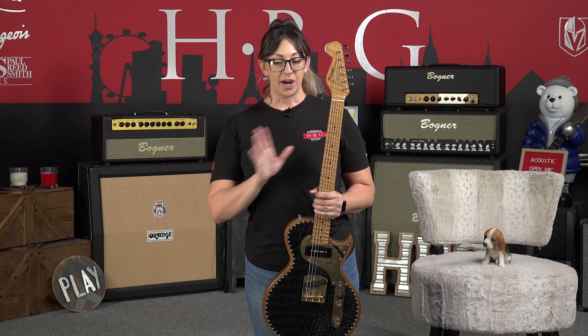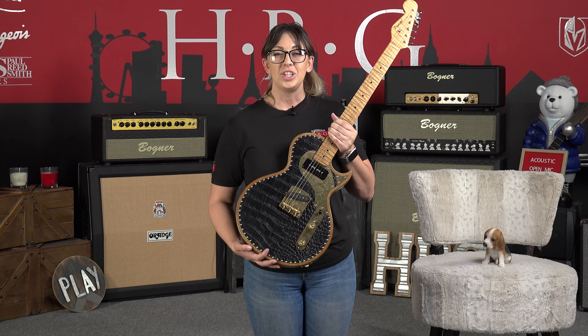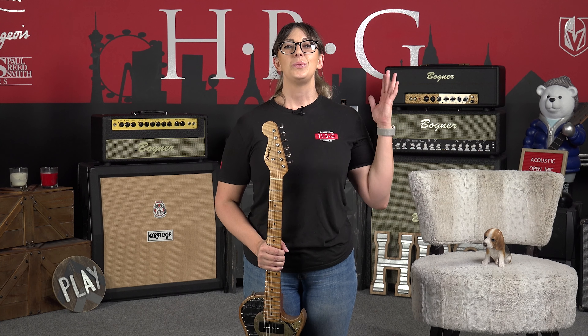A couple of other really cool things: we've got these brass pins around the edge of the guitar, also these shotgun shell knobs — pretty fun — and a three-way switch here.